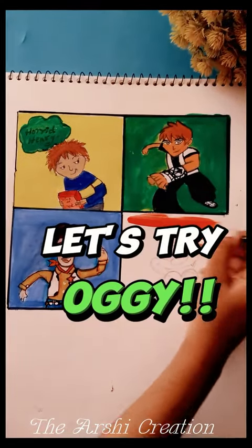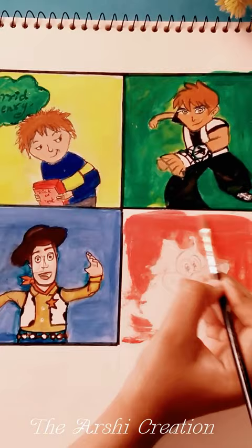Let's try Auggie. Let's paint the background first. Hit the like button if you also like Auggie.